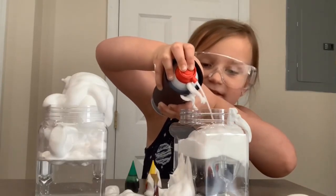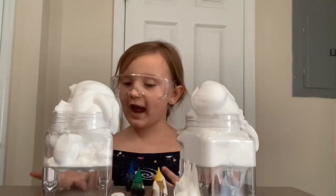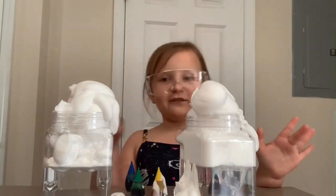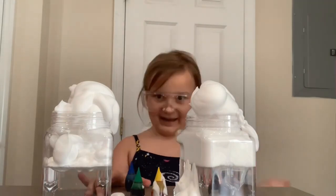Sometimes science can be messy. Messes can be fun, right? The water acts like the air and the cloud, the shaving cream acts like the clouds. Now we're adding food coloring to act like the rain.